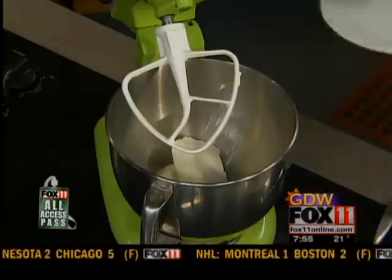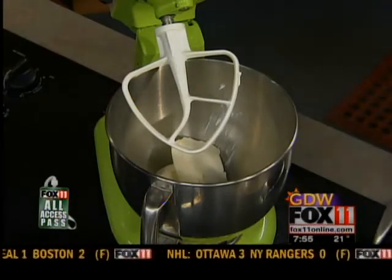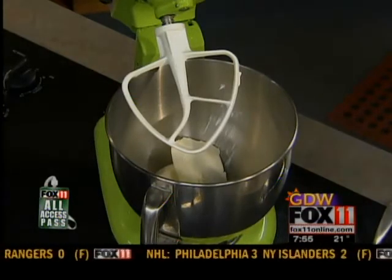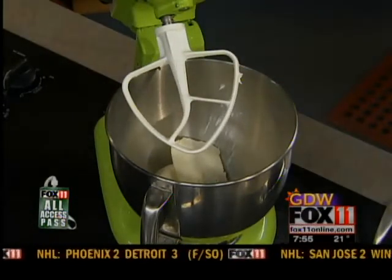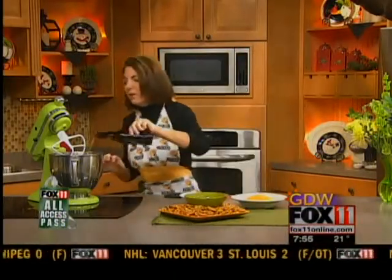A beer cheese bacon dip — got to love it. It's a twist on the original beer dip, but we added a little bacon. Two blocks of cream cheese, and I'm just going to use my mixer to whip this together — I soften that just a little bit. One packet of dry ranch dip mix goes right in there with the cream cheese. And this is like one of those dips you just can't stop eating. And a little splash of beer — the recipe calls for a quarter of a cup, but who measures? Just throw it in there. Everything's better with a little bit of beer.